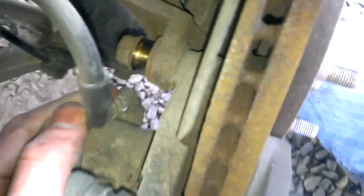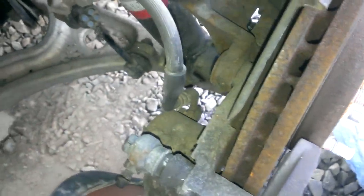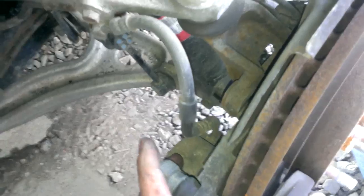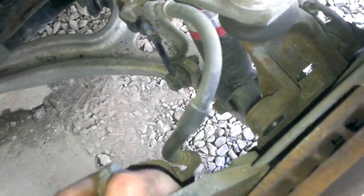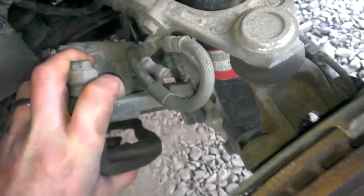Take these off and make sure you get a bungee strap or a zip tie, because you do not want to hang the caliper from the brake line. Just put it somewhere out of the way so you can get to the rotor. After you've got the caliper off, you can now work on getting the rotor off.